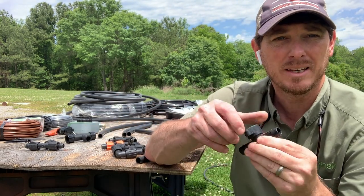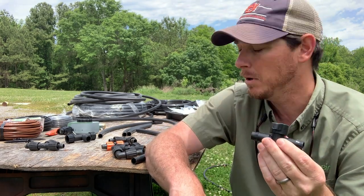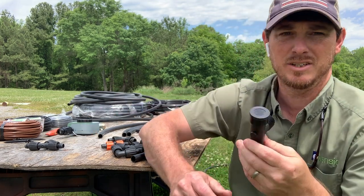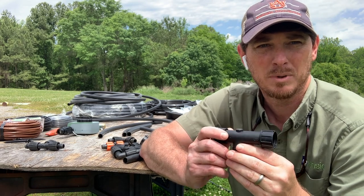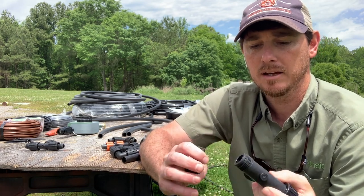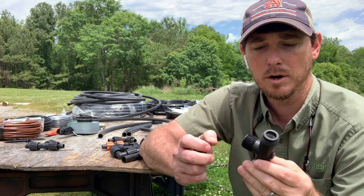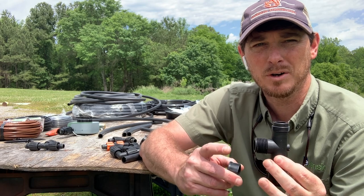We can add little ball valves so that if I need to shut the water on and off while the system is still running, I can install these onto the system. We also have connections for hose fittings — most of the time our water supply is a garden hose, so we need to go from a water hose to our system. All of these fittings have little built-in filters to help filter the water, allowing us to connect a hose and bring it down to the transport line.